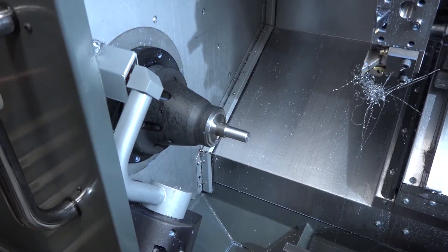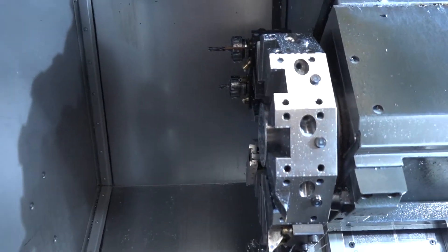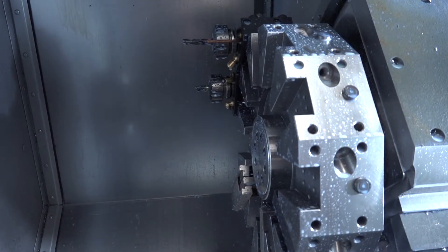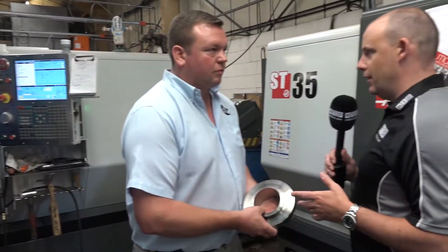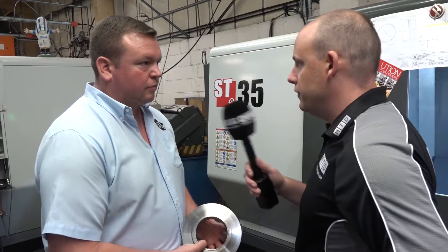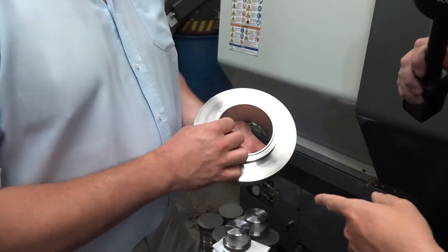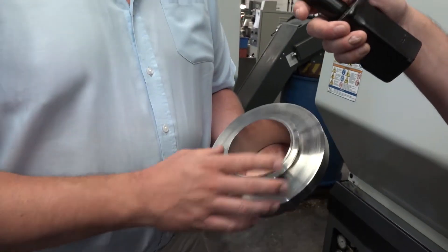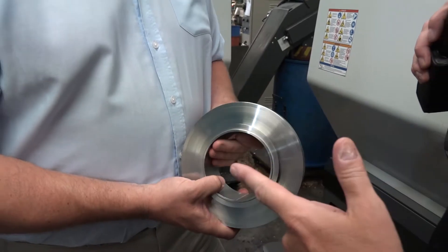This machine was part of a three-machine order — we had the UMC and the VF2SS with the trunnion on it. Looking at the bigger Haas lathes, you've got two ST35s. You also have ST20s and ST30s — why machines of this size? Just for the bigger parts we make; it gets the stock off a lot quicker than the smaller ones. This is an example of something you do on the ST35s — it's a stainless steel job and we turn it complete on these. As a business, what's your mix on turning and milling? Probably about half and half, though a lot of parts are both turned and milled.